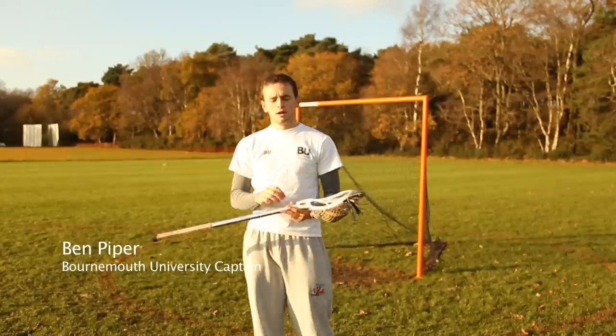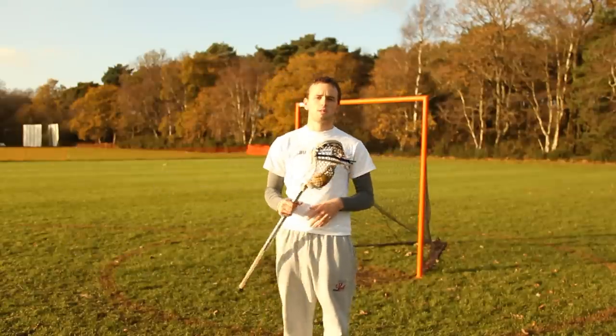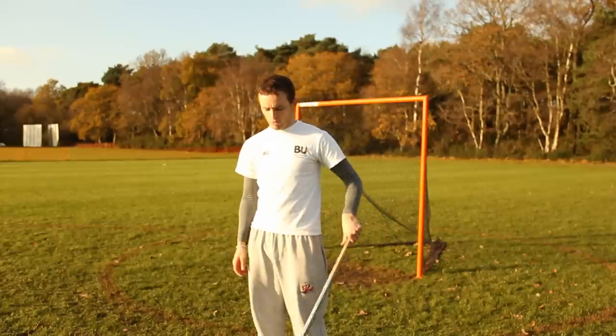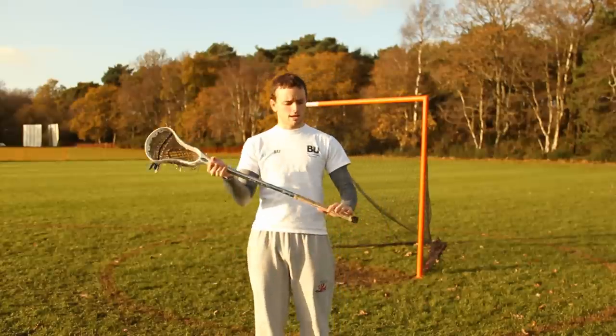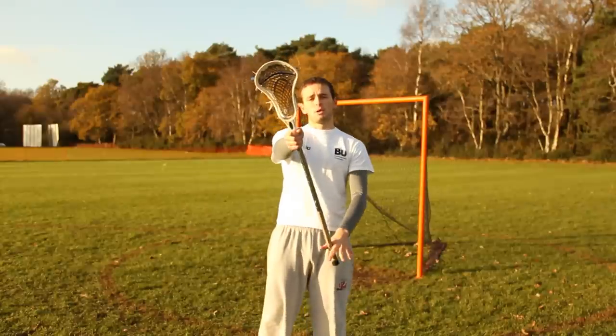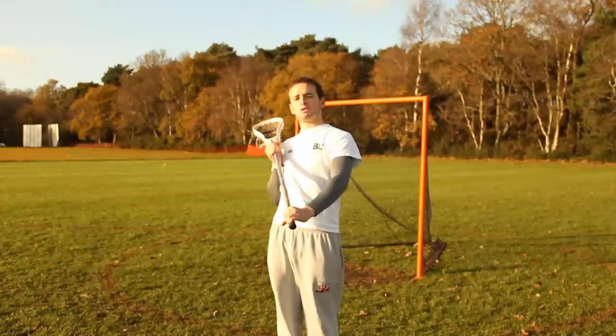Hi, I'm Ben Piper and I'm just going to go through a few of the basics of lacrosse. This one is throwing and catching. First thing you need to know when you're throwing the ball, you need to have your hand at the top of the stick, left hand at the bottom, out in front of you like this, so you can see this at the top of the head, and when you catch it, when the ball comes in,